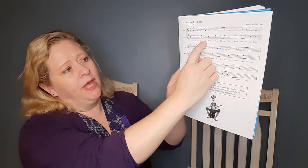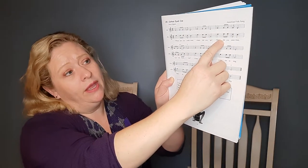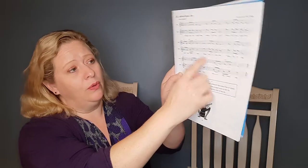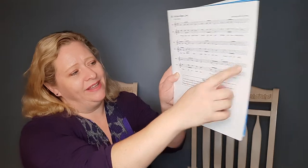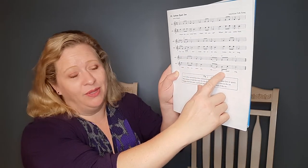Where did you come from? Where did you go? Where did you come from, Cotton-Eyed Joe? Come for to see you. Come for to sing. Come for to show you my diamond ring.